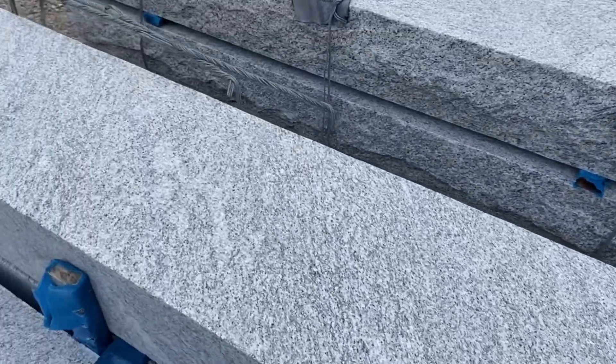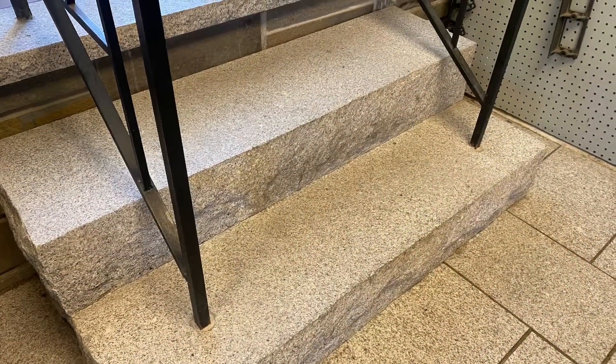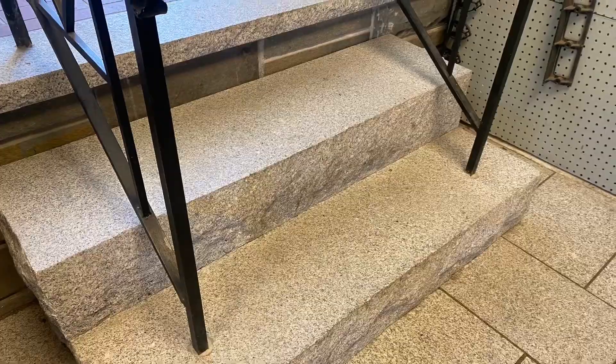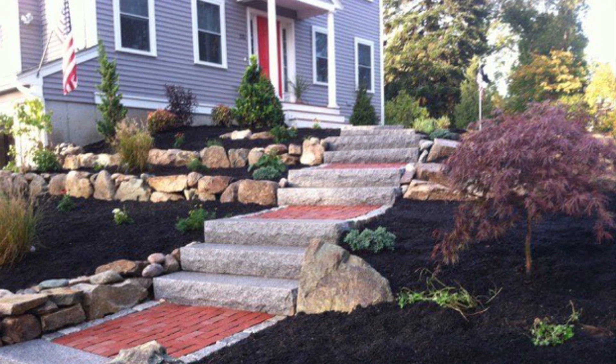These steps come in many different lengths and different widths and platforms. You can put a couple of steps together like this with the railing, or you can use them in outdoor spaces like this. They solve many problems for a step unit.